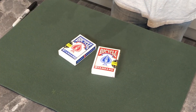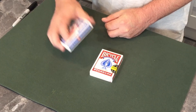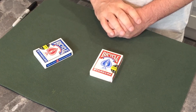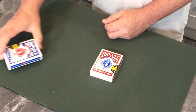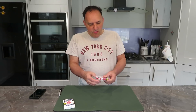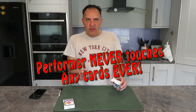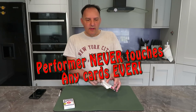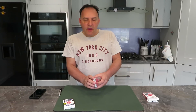You introduce these to the spectator and you say to them, I've got two decks of cards here. Grab either one of those and whichever one you grab is the one we're going to use. The blue. Okay, can you put those in your pocket? We're going to use those in just a moment. You turn to the other deck — in this case the red deck. Now at this point and throughout this routine you will never touch the cards. The spectator opens the cards, they tip the cards out, and you then ask them to shuffle the cards.